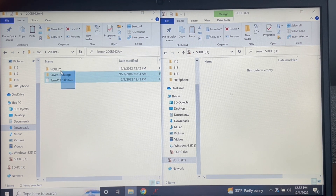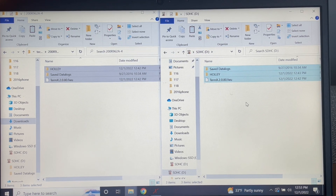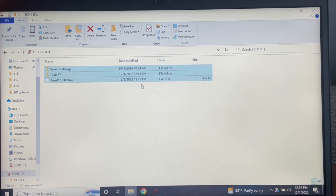On the left here are those three files that we just downloaded off of Holley's website. You're going to click them and drag them over. That took a little bit of time, but obviously it completed. Now you can see that the left side and the right side match. We have the fresh V2 software that we downloaded off of Holley's website, and on the right we have the contents of the SD card. Now we should be good to put this on our screen and do the update. Safely eject your SD card, and then we'll go back over to the car and do the update.